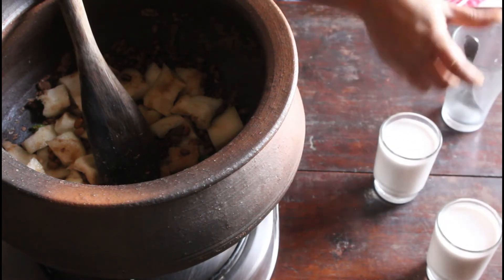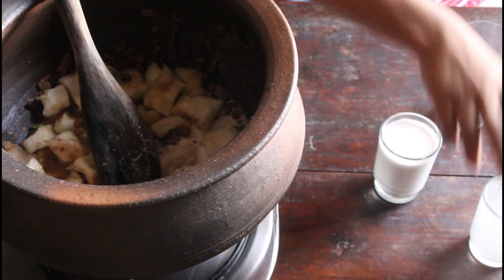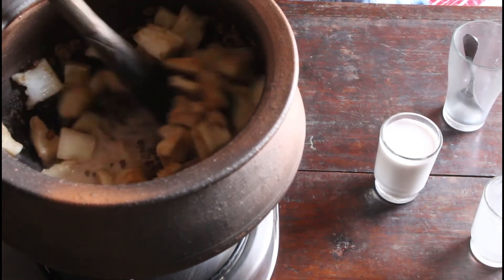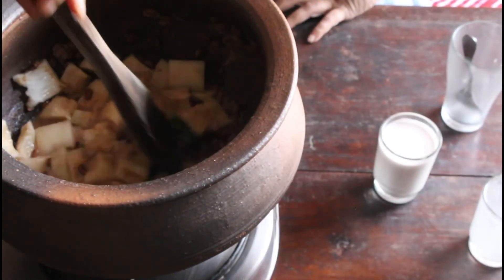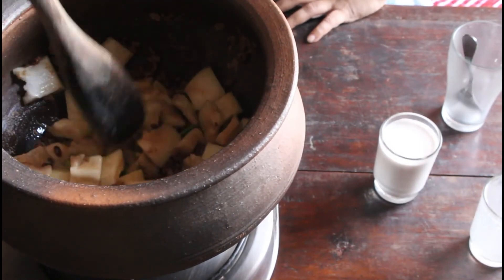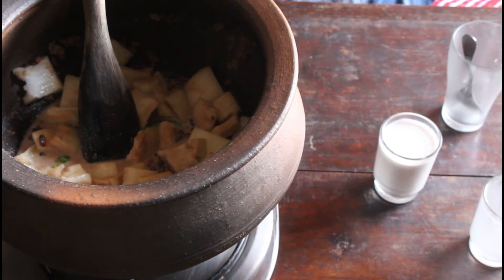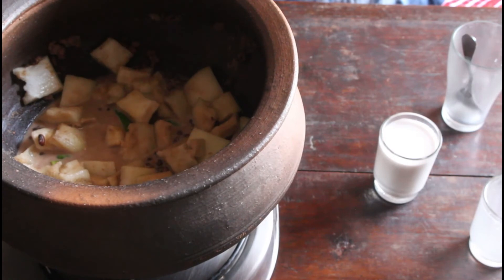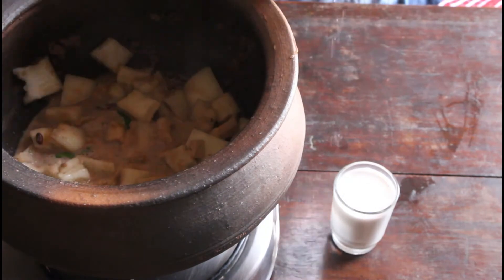The third milk has been absorbed, so I am going to add the second milk now. Let the ash gourd cook in the second milk — it takes about 10 minutes. It depends on the ash gourd type and how tender it is. If it is very tender and cut very small, it will cook faster. Cover it and leave it for 10 minutes.